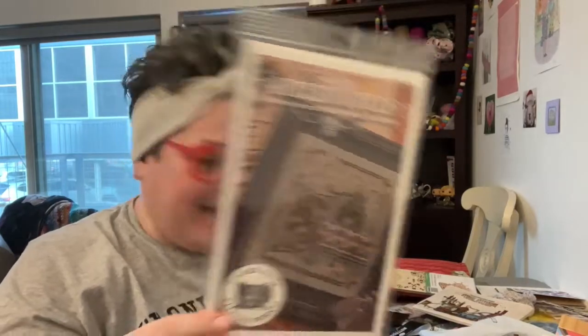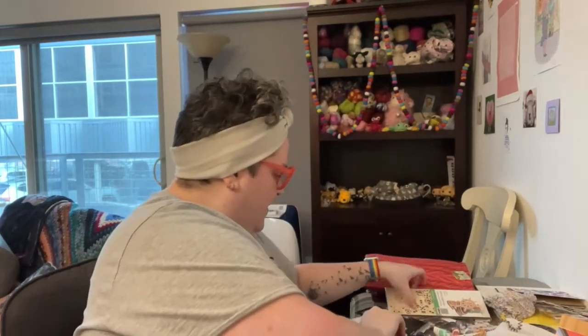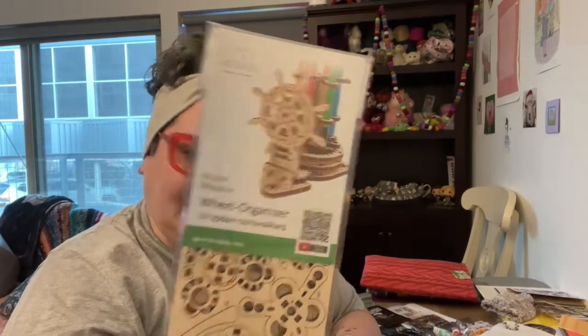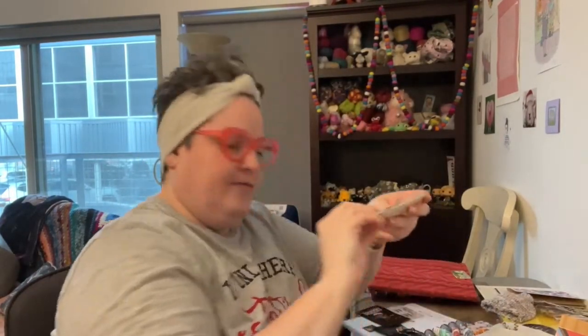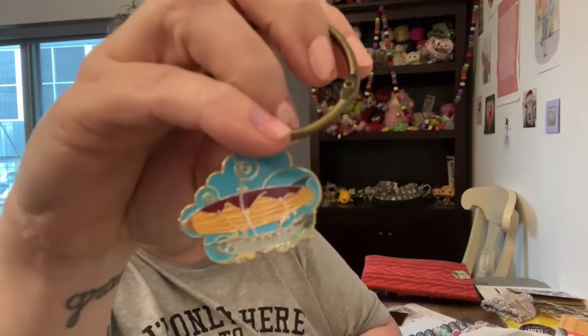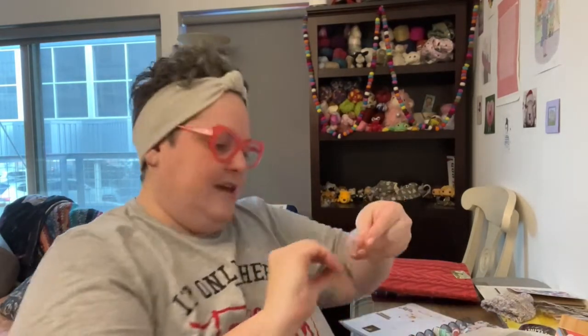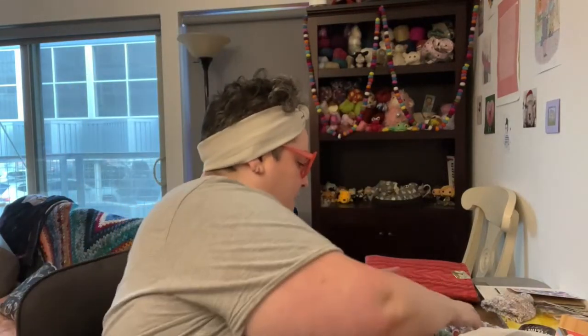And that's the end of the box. So we have the pattern, the pouch, the fabric, the notebooks, the gear wheel organizer, the floss cards, the floss jewelry — the dirigible — the exclusive needle minder from the League of Extraordinary Stitchers, the fabric measure, and the exclusive silk flosses. And that is everything — what a great box! I was so excited because I do love steampunk and I do read steampunk books.